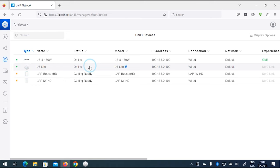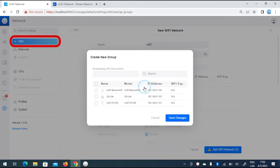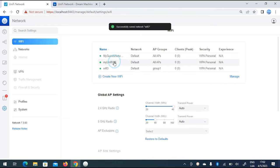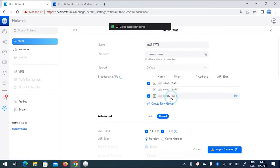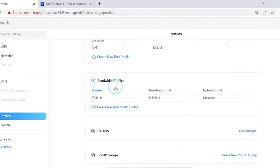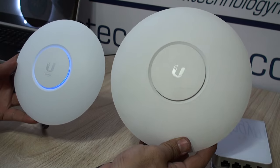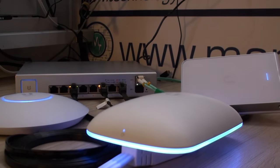For example, two different networks for two access points: access the controller, go to Wi-Fi settings, create a new Wi-Fi with the parameters you need, click Advanced before saving, create a new group of access points, and specify which APs belong to that group. Repeat the process for the second Wi-Fi network and its corresponding AP group, then save — devices will provision the information automatically. You can also limit connection speeds by creating a bandwidth profile in advanced features, applying restrictions to all clients or even a specific client. Importantly, it takes the same amount of time to configure whether you have two APs or 100.